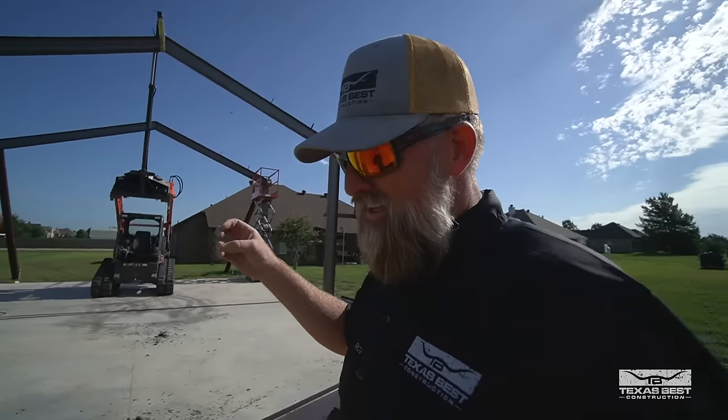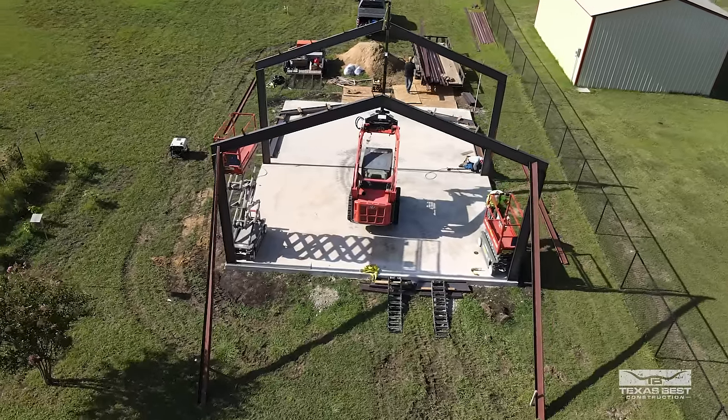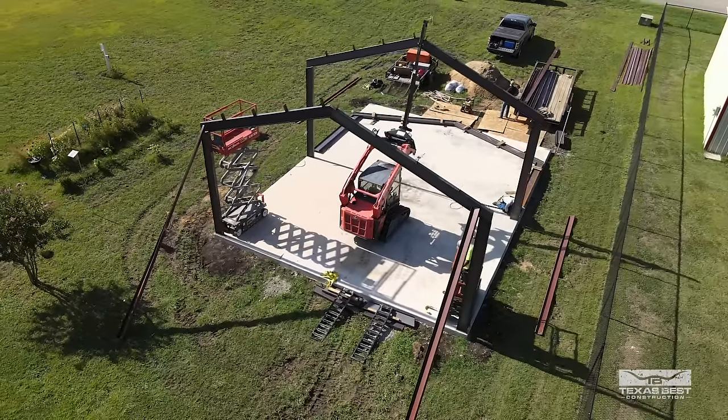Sometimes if we don't get to start until maybe half the day, we don't end up getting to stand it all up in one day. But for this build, it's pretty simple — there are three main frames that we're standing and we're already two down. We just got to stay after it.